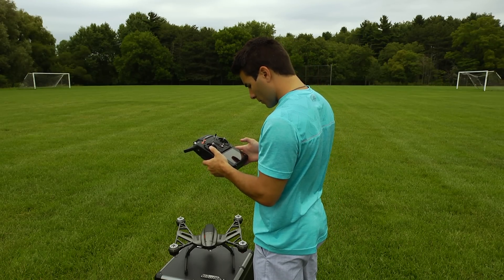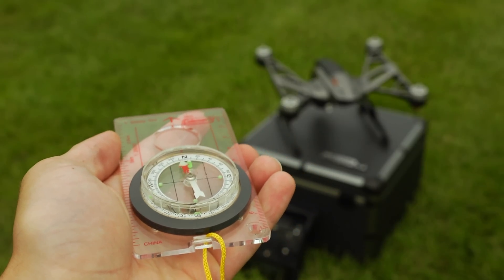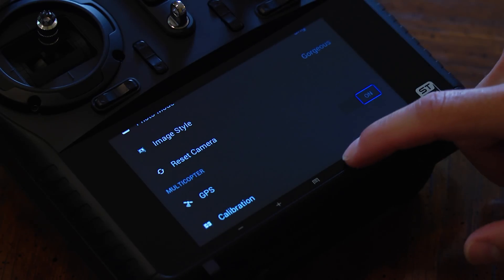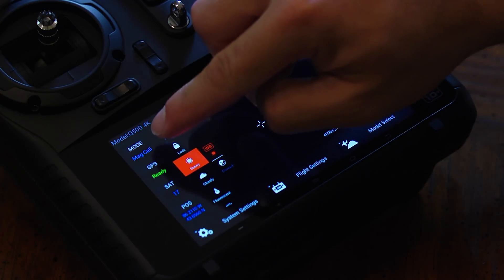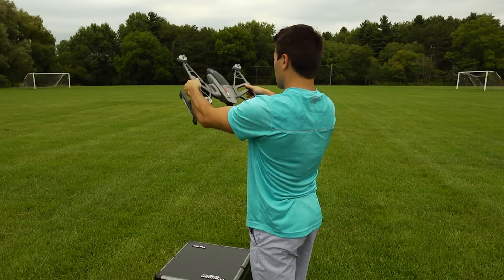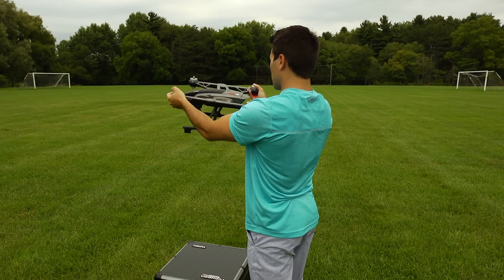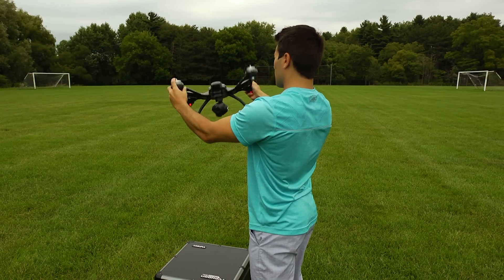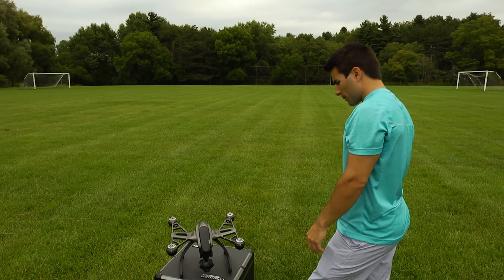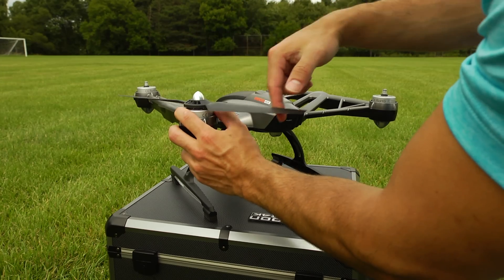Before taking off, it's recommended to do a compass calibration for more stable flight. First, face the Typhoon true north — I keep a compass in my case just for this. Once positioned facing north, go into settings and click compass calibration, then return to your home screen and make sure you see 'MAG CALI' in your mode window. Pick up the Typhoon — the lights will start flashing fast. You then have 30 seconds to complete the calibration by rotating it forward once, then turning 45 degrees and rotating again, repeating for a total of four rotations. Set the Typhoon down and you'll hear it power down and back on. I find it much easier to do this with the props off. Once the props are fastened on and the lights are blinking normally, you're ready to take off.